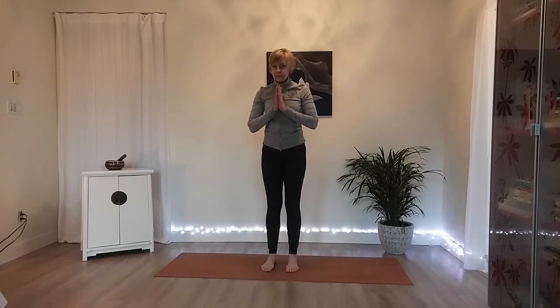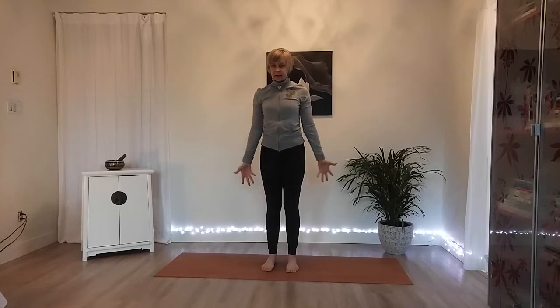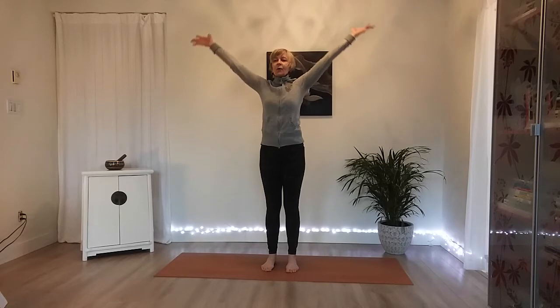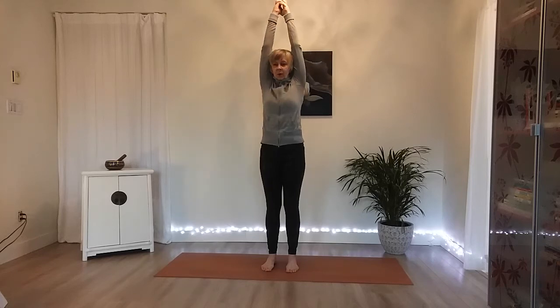Take your hands in front of the heart. Connect back into feeling your feet on the ground, noticing your breath, and notice how you're feeling right now. On your next breath the arms come down. Inhale, reach them out and all the way up. Bring your hands together, fingers together, and point your first two fingers up to the sky as you reach your arms all the way up.